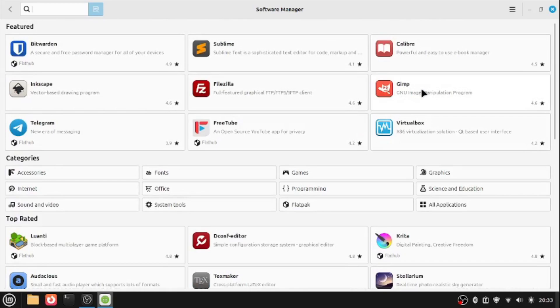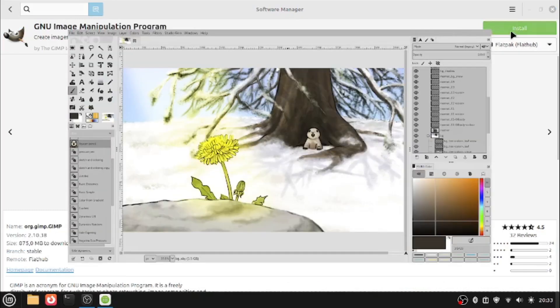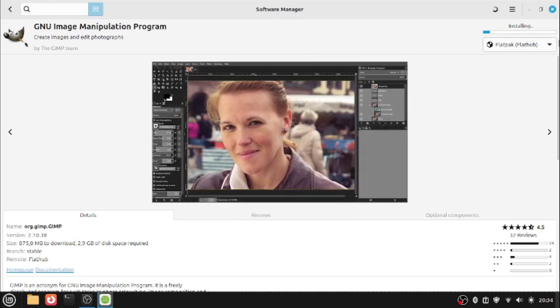Let's install GIMP from the Flatpak of course. I'm going to click Install. We kind of froze for a bit there. Let's click Install, and it's installing GIMP for us.